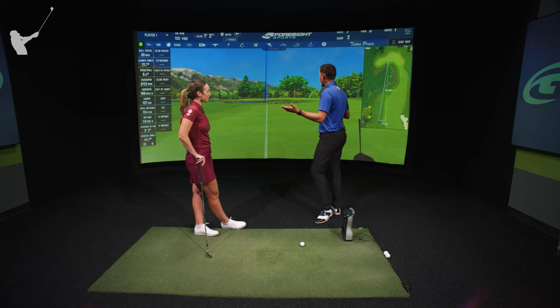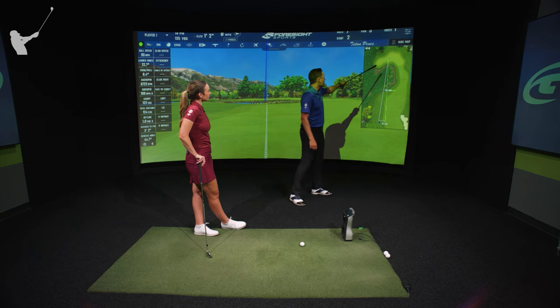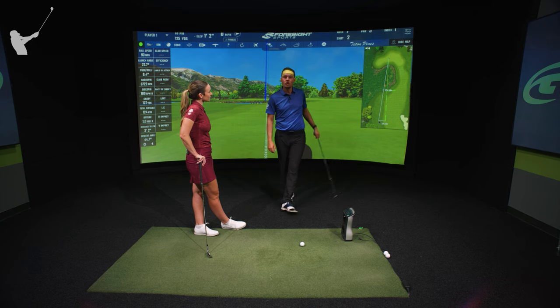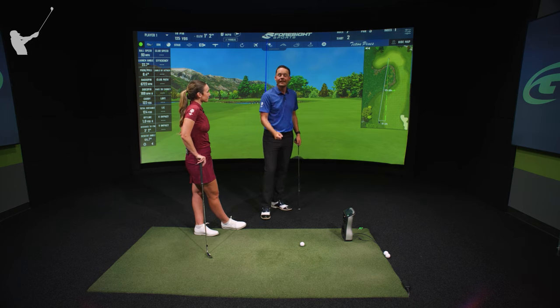Imagine you're averaging 45 feet to the hole from 125 yards. If you aim straight toward the pin and try to hit 125 yards, some part of your dispersion is going to be short and in the water. So you've got to avoid that — move your dispersion longer. Instead of hitting the 125-yard club, hit the 135-yard club.